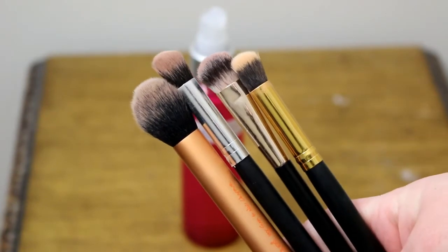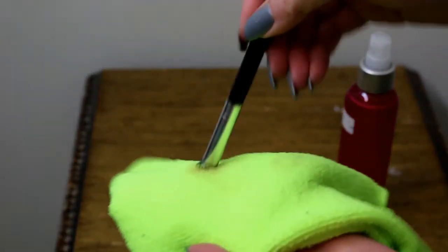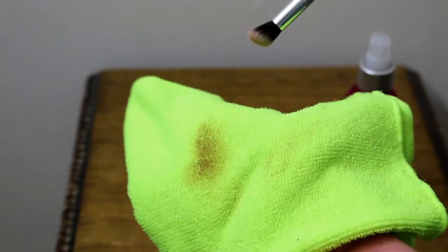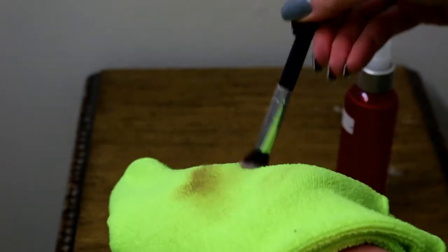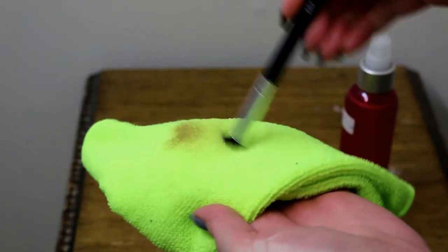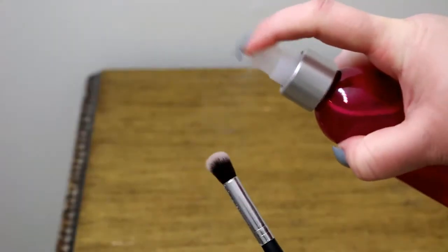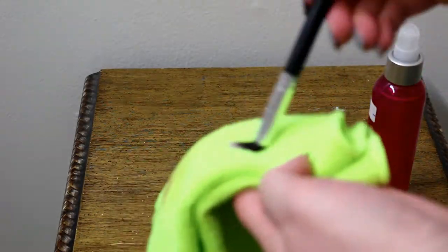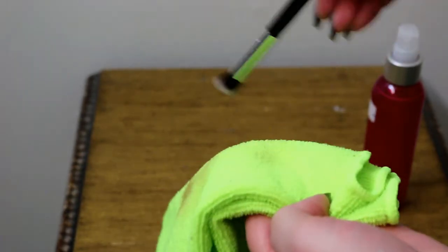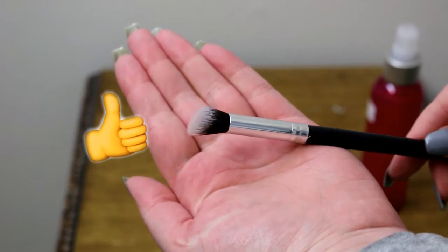I have some really dirty eyeshadow brushes here, so I'm going to saturate the eyeshadow brush and apply it to a clean microfiber towel, doing circular motions until it's clean. I'll usually do this twice, being gentle with the brushes. You can see all the product and makeup coming off, and before you know it your brush is going to be clean, sanitized, and ready to use in just minutes. There you have it — the clean eyeshadow brush is ready to use and all the eyeshadow is removed.